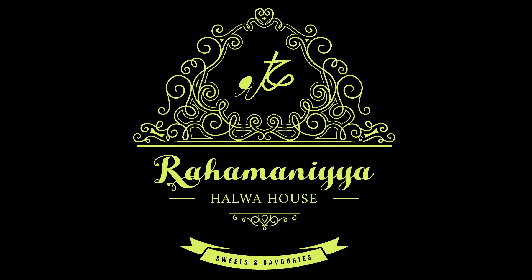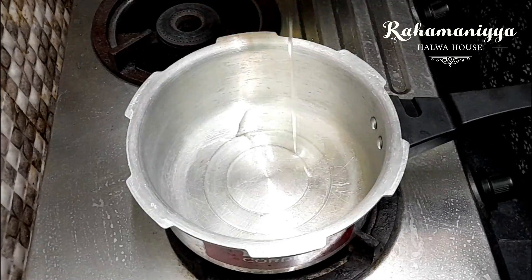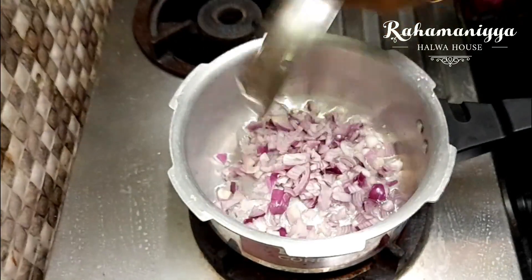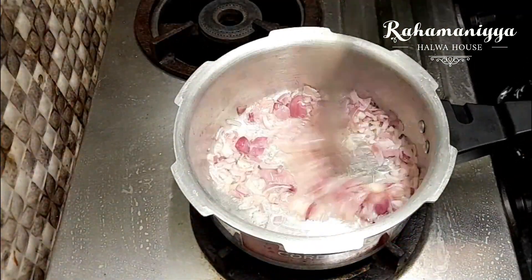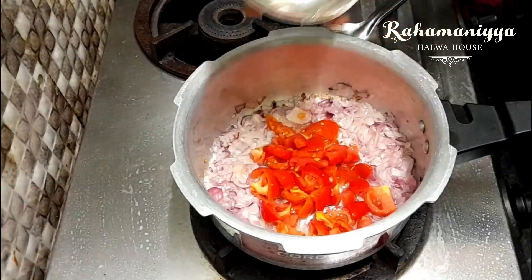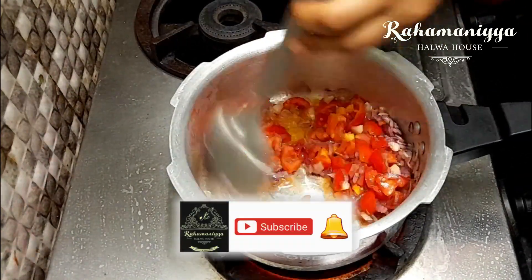Hi friends, in today's video we are going to see how to make a delicious crab soup. First, take a vessel, add oil in it, and take one chopped onion. Fry it until it turns light brown color. Once it starts to change its color, add the chopped tomatoes and leave it to fry for two to three minutes.